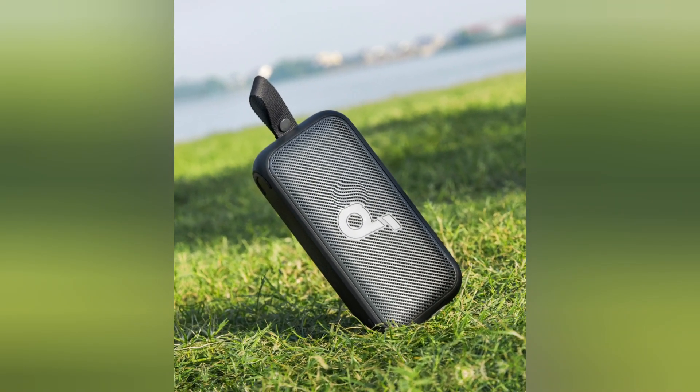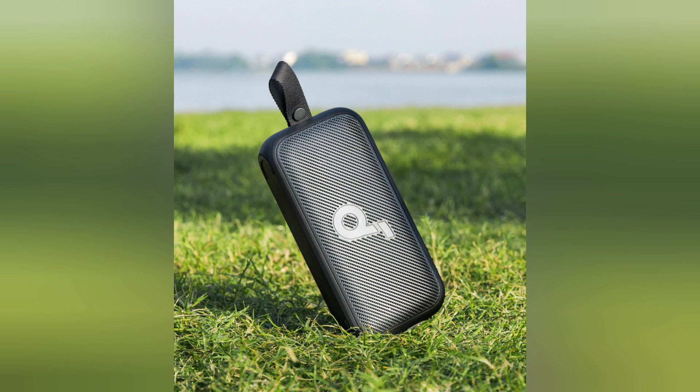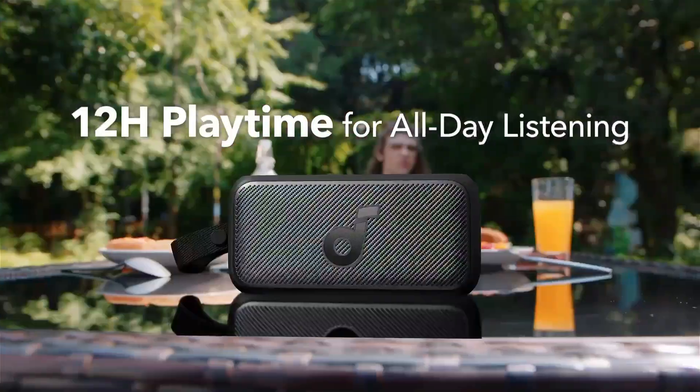Built to Last: Rugged and durable to withstand the bumps and scrapes of outdoor use. Kindly check the description box below for full technical details. Thank you.